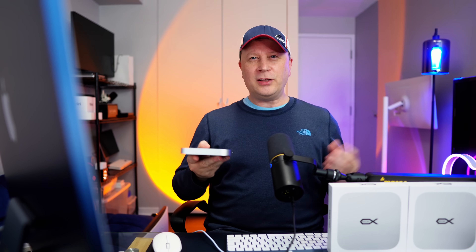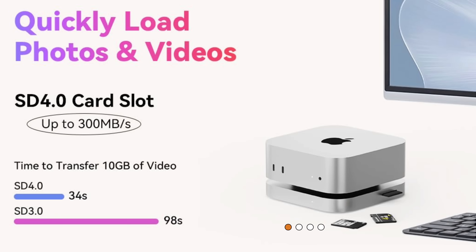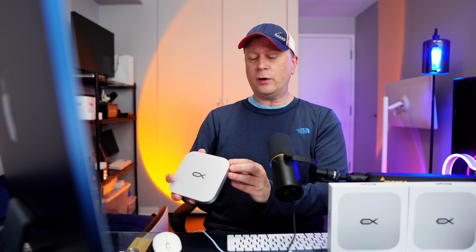So what do you get for ports on the outside? On the very front, it's clean — just a little light that indicates it's connected to your Mac Mini. On the right side, you have a full-size SD card reader 4.0, up to 300 megabytes per second, which is really fast for an SD card reader. On the back, there are a number of ports.